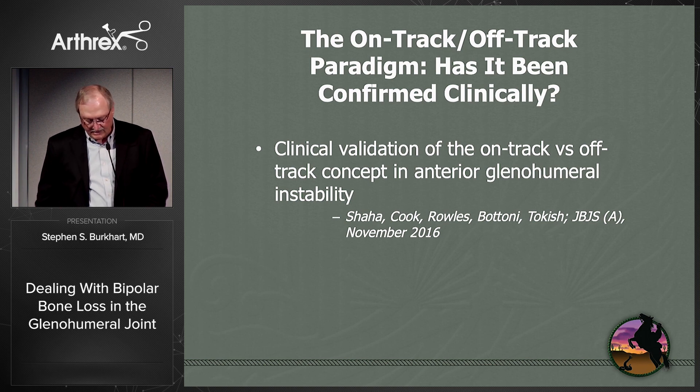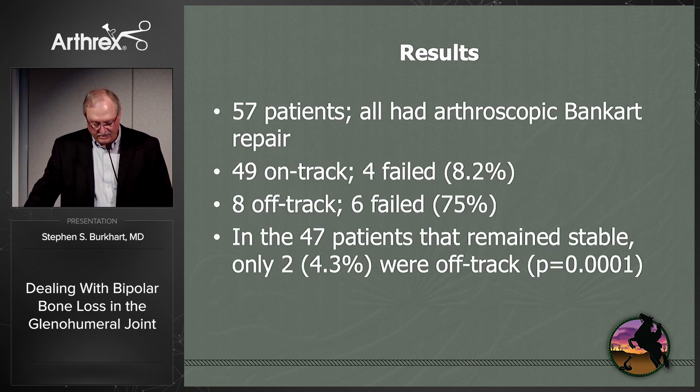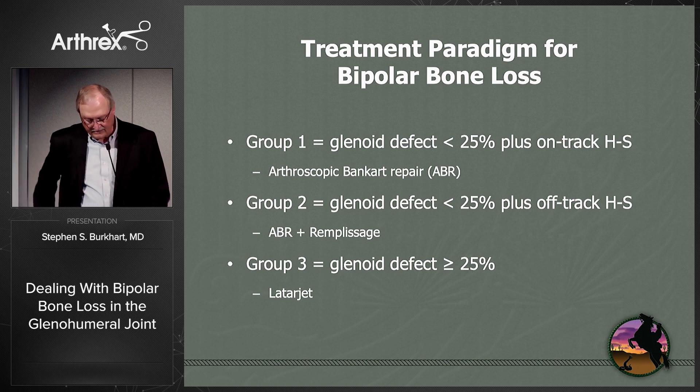Tokish's group clinically validated this paradigm in anterior glenohumeral instability. They had 57 patients who had all undergone arthroscopic Bankart repair only. In their on-track group, the failure rate was 8.2%. In their off-track Hill-Sachs group, the failure rate was 75%. Of the 47 patients who remained stable, only 4.3% were off-track. They concluded that off-track bipolar bone loss was a significant predictor of failure after isolated Bankart repair, correctly predicting failure in 75% of cases. The treatment paradigm: Group one — glenoid defect less than 25% plus on-track Hill-Sachs: arthroscopic Bankart repair alone. Group two — glenoid defect less than 25% plus off-track Hill-Sachs: add remplissage. Group three — glenoid defect greater than or equal to 25%: Latarjet.